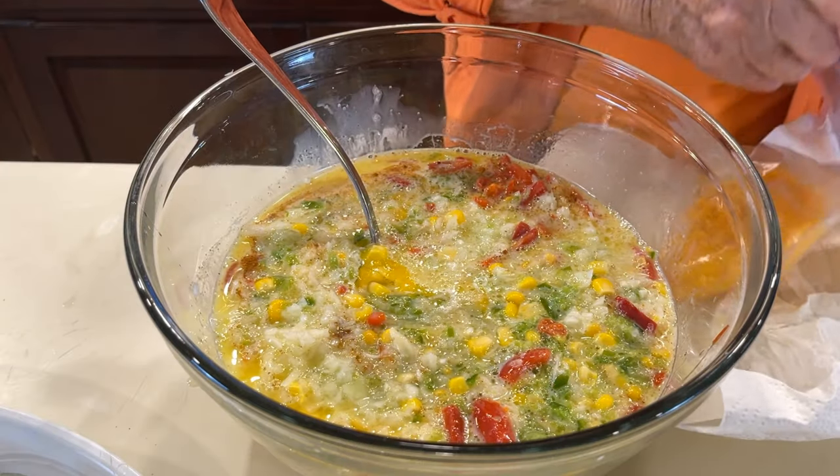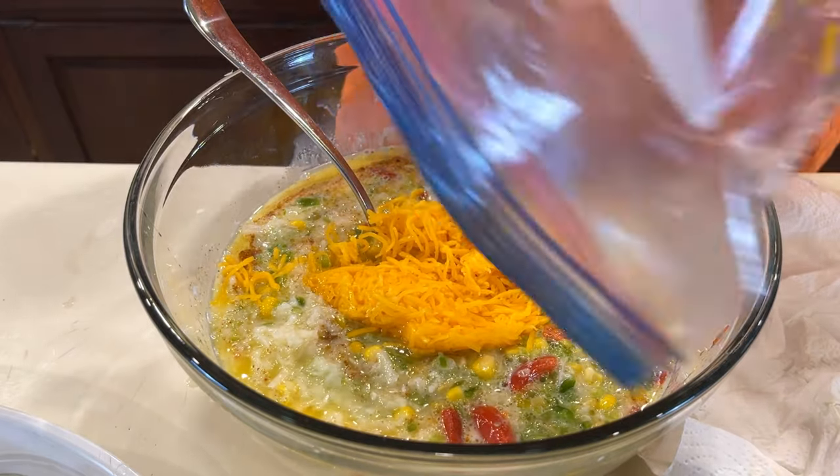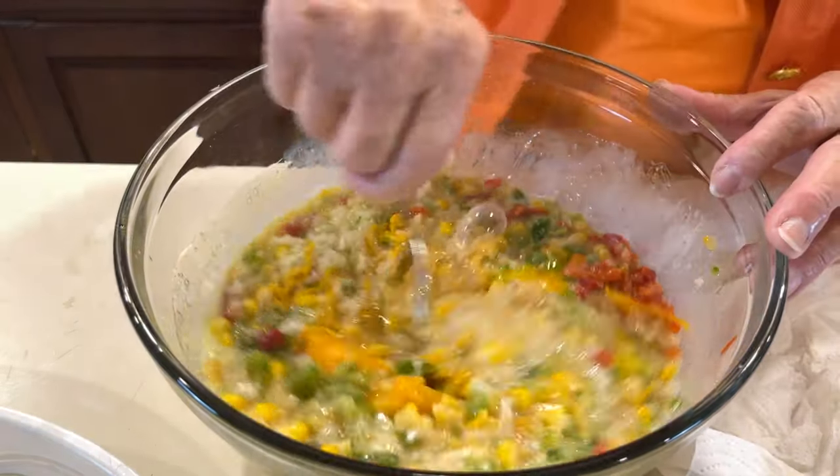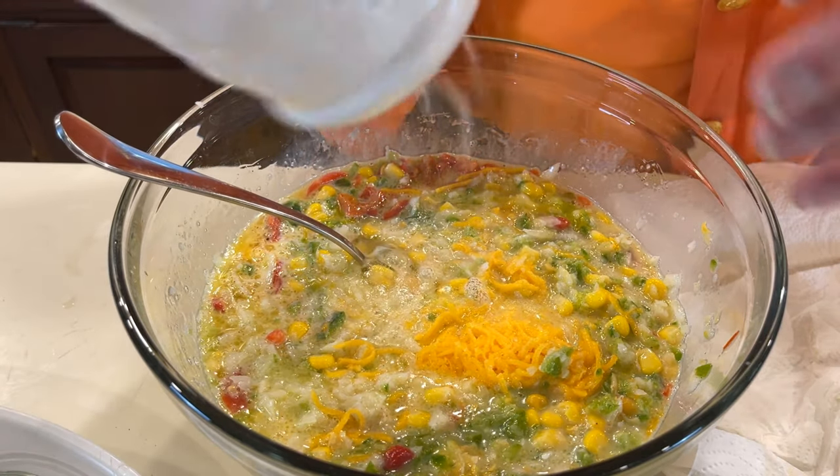We have one cup of sharp cheddar cheese, and we're going to have pepper and salt to taste, so we'll just season it.